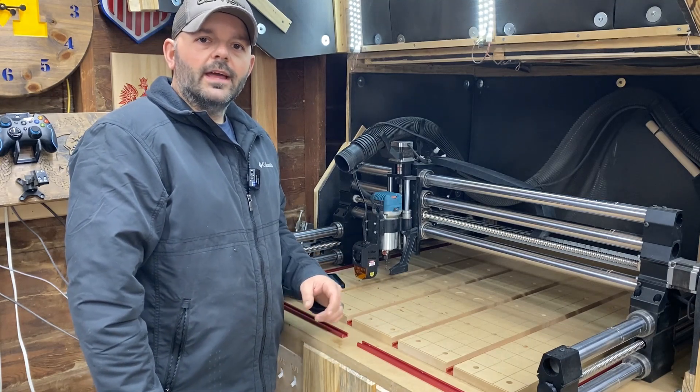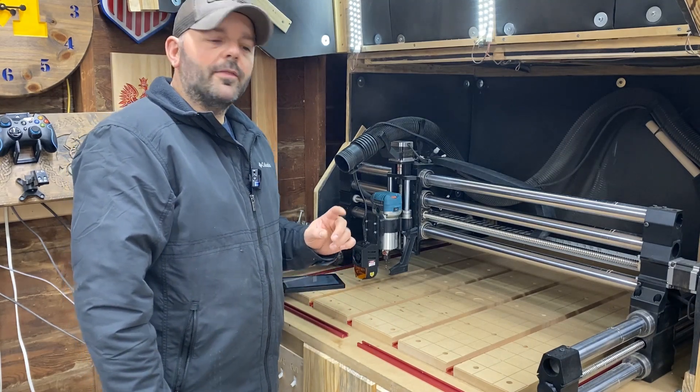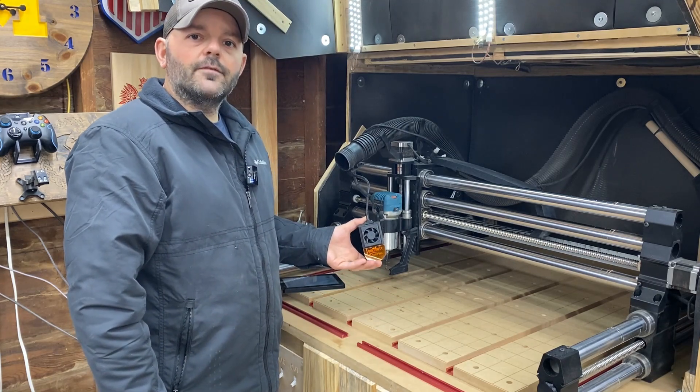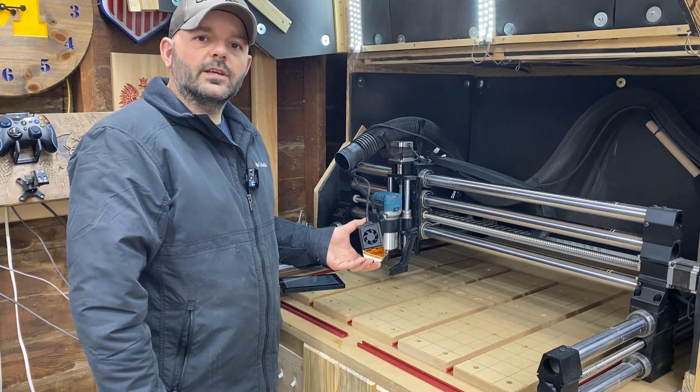Hey everyone, how you doing today? In today's video I want to talk to you about the JTEC laser add-on for your Onefinity machine, so stick around.